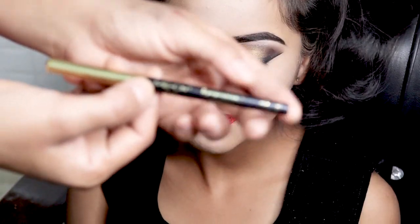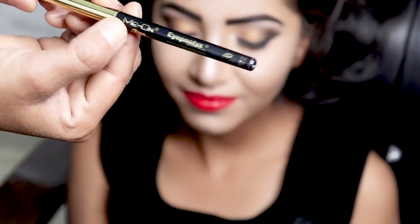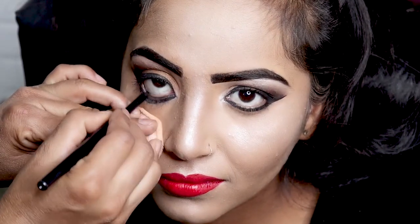This is Mion Kajal — it is a waterproof jet black kajal. After that, we will put eye lash glue on the lashes.